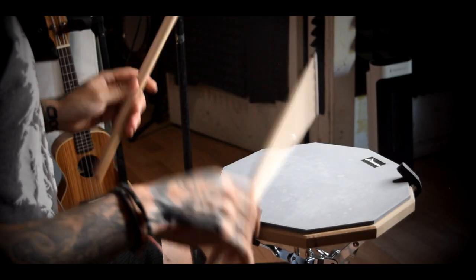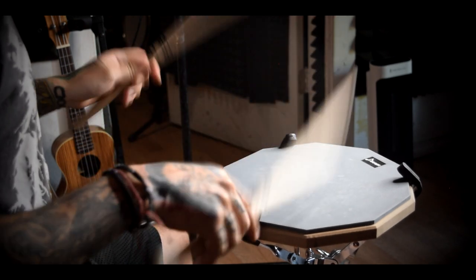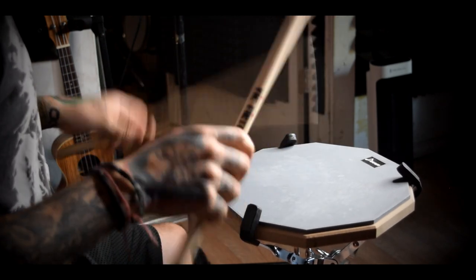I want to show you guys a quick example of how you can turn a single stroke roll into a very cool double stroke accent thing. I'm going to accent the one of every single stroke — doing 1, 2, 3, 4 — and every now and then just throw in a double. That's why you want to practice all these rudiments individually, so when you throw them together in conjunction, you can make some pretty cool sounding beats.